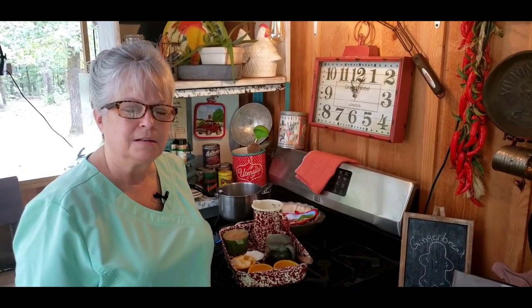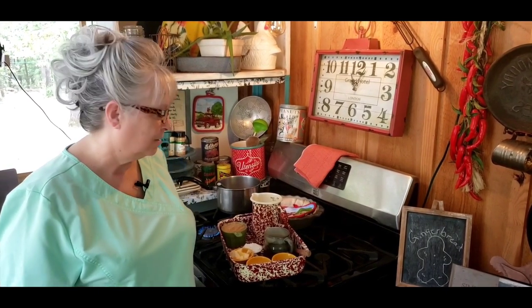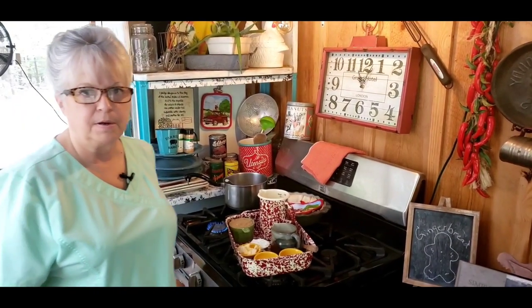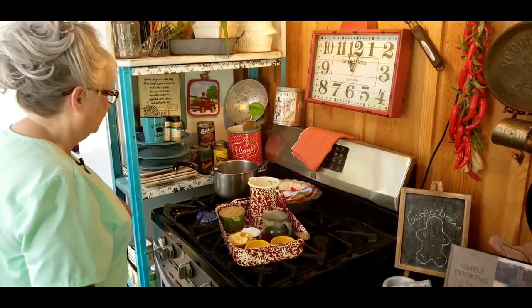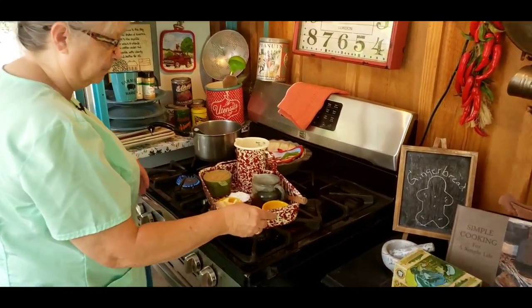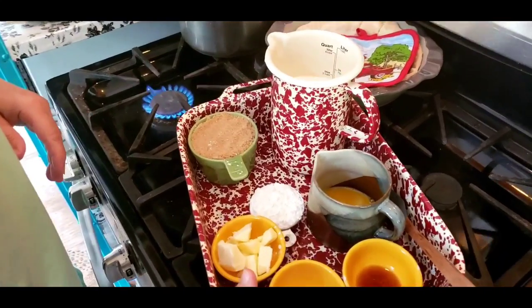Welcome back to my outdoor kitchen. Today we're going to make a butterscotch pie with meringue. We're outside not because it's cool — I just thought I'd bring y'all to the outdoor kitchen today. This is an old fashioned butterscotch meringue pie and I've had some requests for it. It's an easy pie to make, so we're going to get started and I'll show you the ingredients — you'll probably pretty much have everything you need.